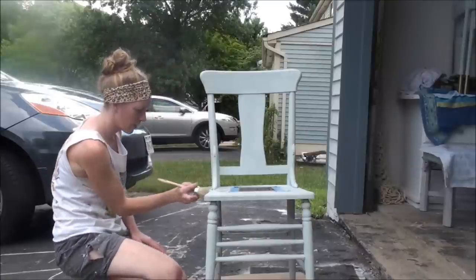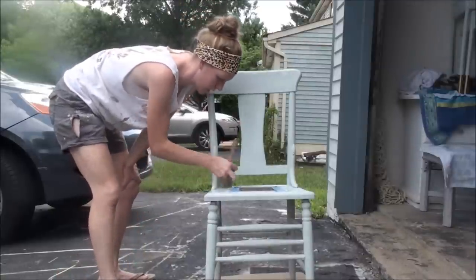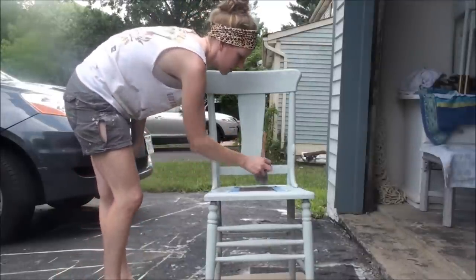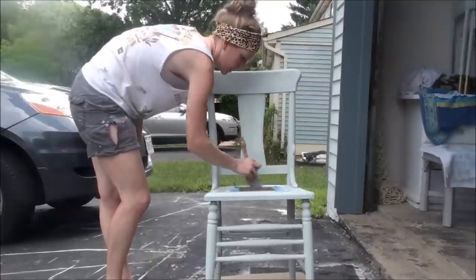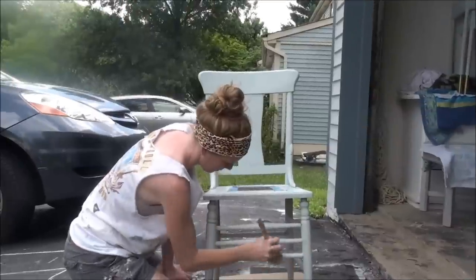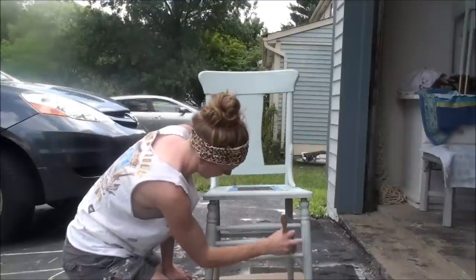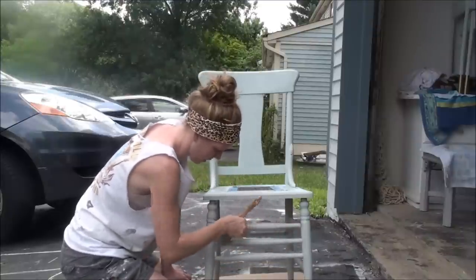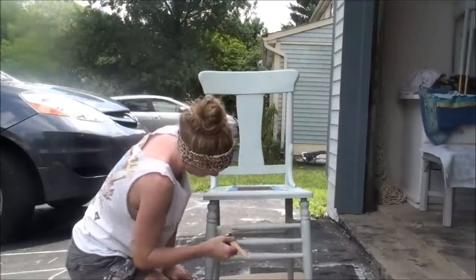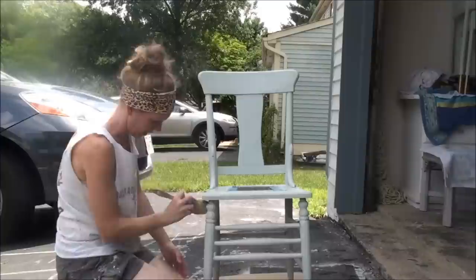Whenever you're working around blue tape, like I have on my seat here, trust the tape. Don't dance around it. I use Scotch Blue Edge Lock tape and I love it — it's going to hold. You don't have to worry about the paint seeping in. I just did these spindles like five minutes ago and already the paint is dry and I can start working on the second coat. This stuff dries so fast — it's awesome.